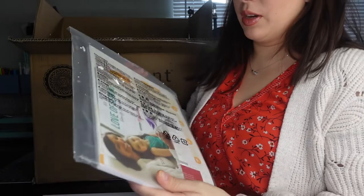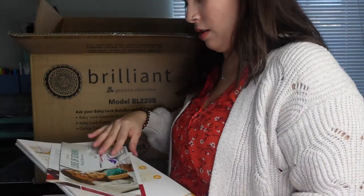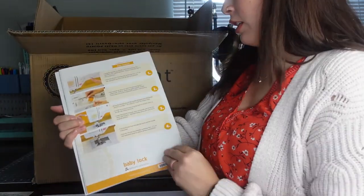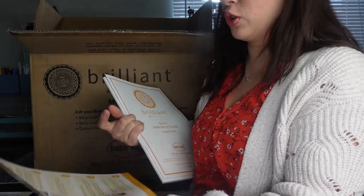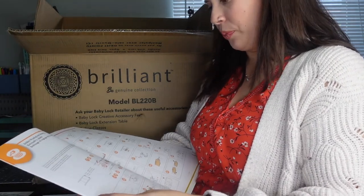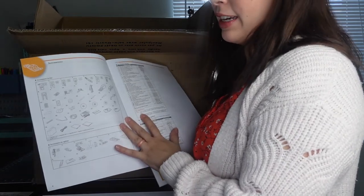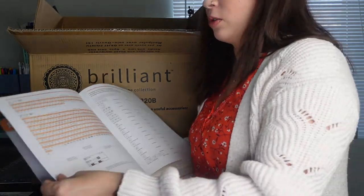It also comes with a big packet. This packet has some information on the different Baby Lock machines, a diagram telling you how to thread it with pictures and instructions, how to wind the bobbin, and how to thread the needle. There's also a quick reference guide covering how to thread, how to wind the bobbin, all the different accessories included, as well as optional extras.